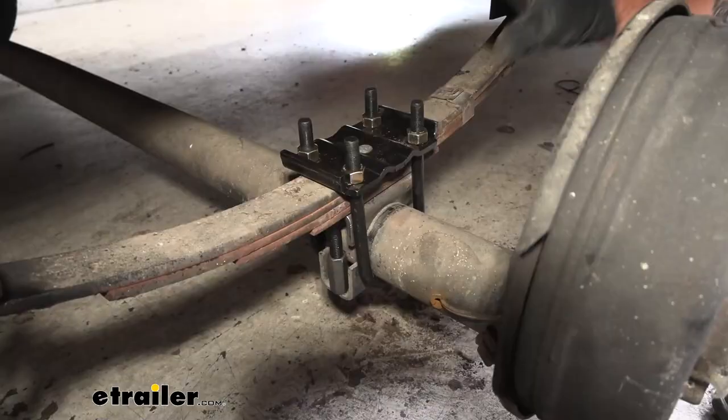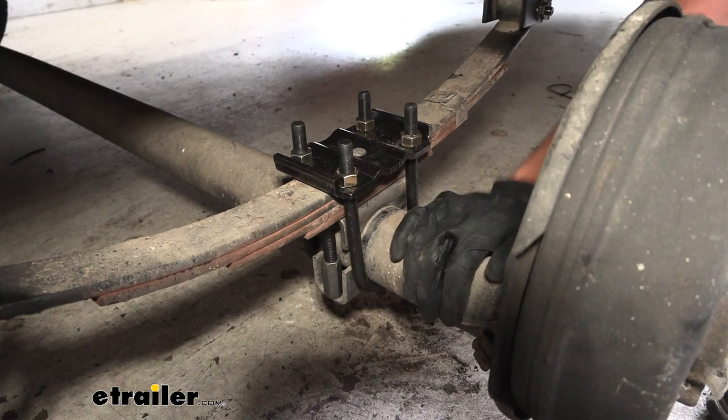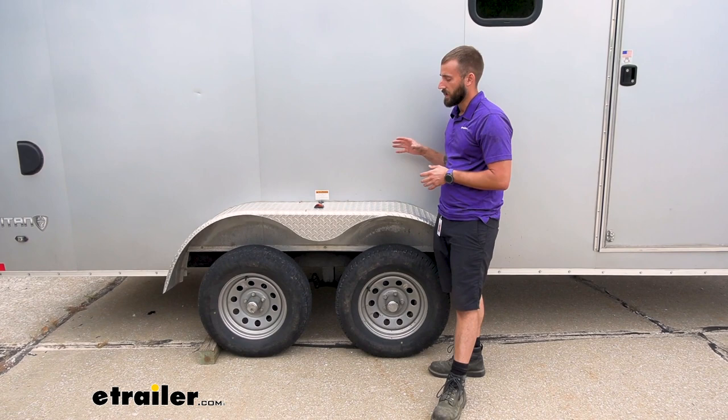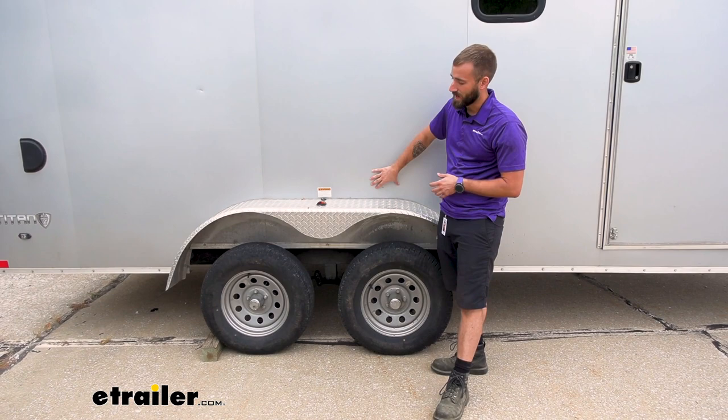Here is our completed setup. We have our U-bolts going through, holding our axle to our leaf spring that is now on top, sitting on our new spring seat. One other thing to keep in mind when you're trying to swap up to get those bigger tires is that you're also going to need to double-check the space you have with your fender and the body of the trailer itself.